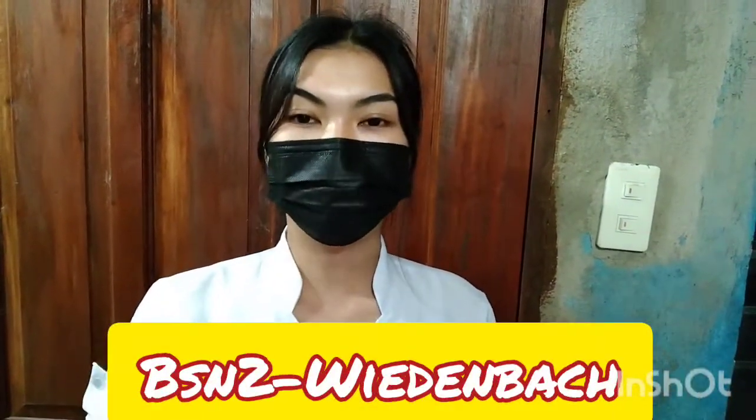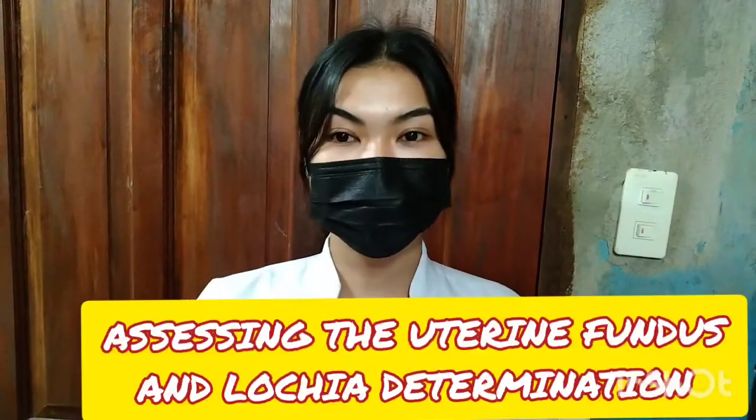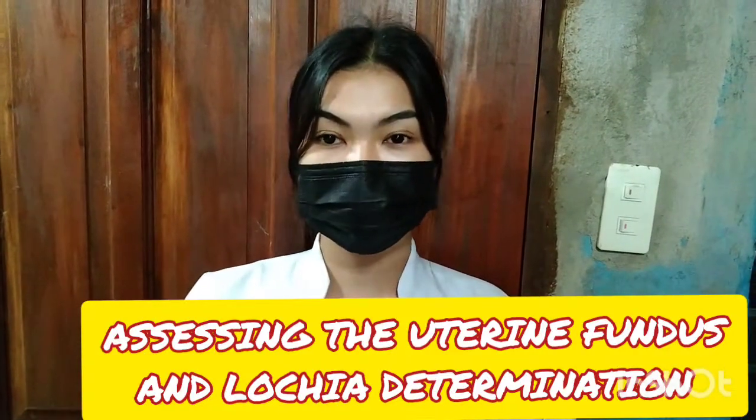Hi, good day. My name is Masi and I'm from BSN2 Widenbach. For today's video, I am going to show you the procedure about assessing the uterine fundus and lochia determination. There is one objective: to determine the location and firmness of the uterus.